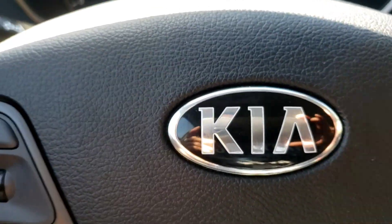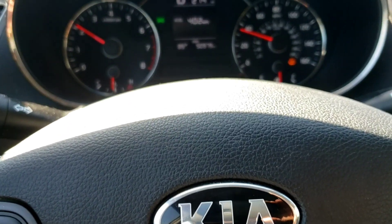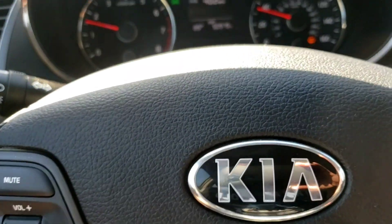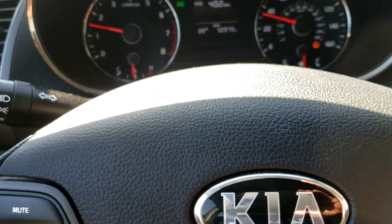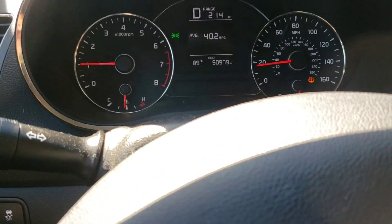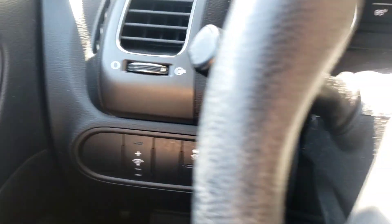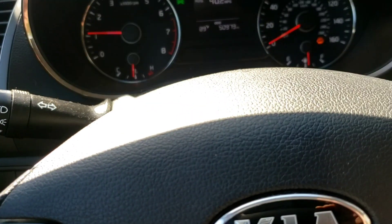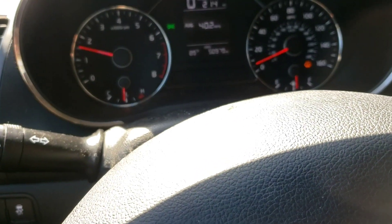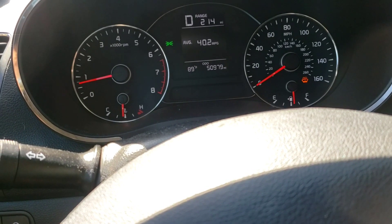2017 Kia Forte LX. You think you need brakes? Listen to this. Definitely from the front. Do it again. Quiet now.